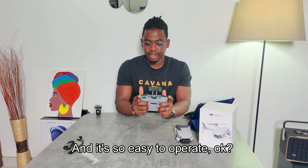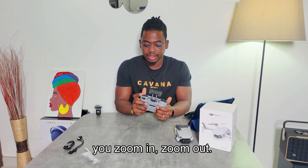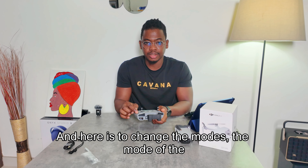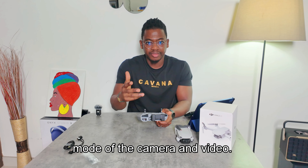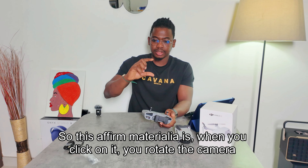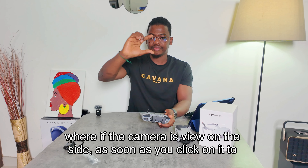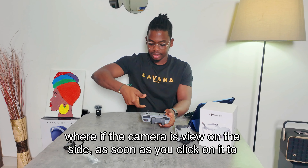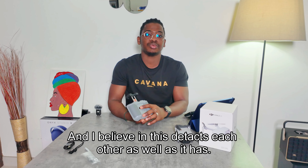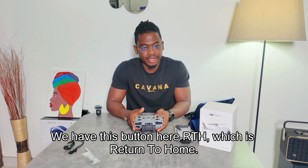This dial is for zooming the camera in and out. This button is for shooting — it records video as well as taking pictures. This button changes the camera and video modes. The FN button rotates the camera 90 degrees downward, so instead of shooting forward it will look straight down. There's also a Type-C charger port and a speaker.